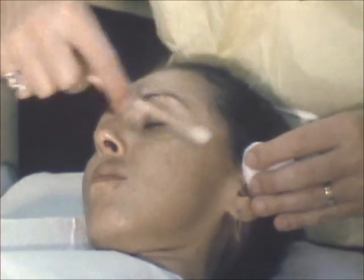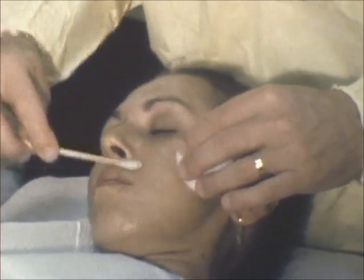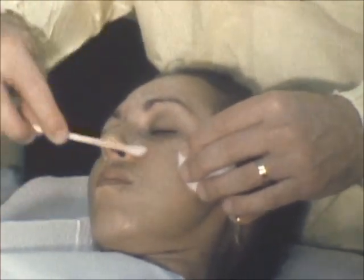Before the chemical peel, the skin is prepared with alcohol and acetone to defat the skin surface.